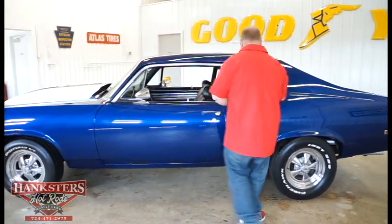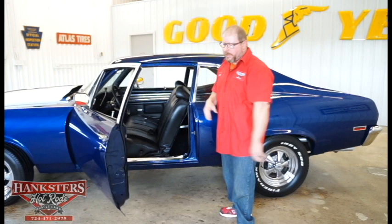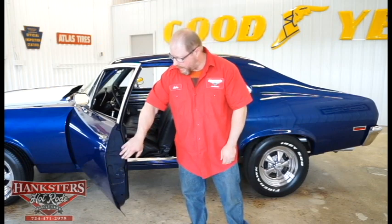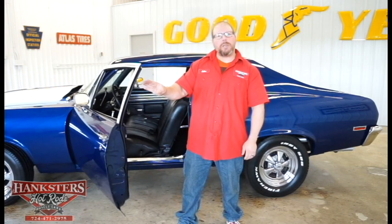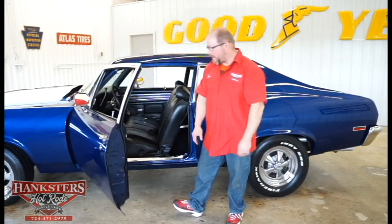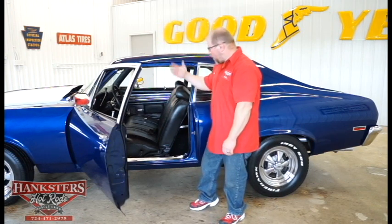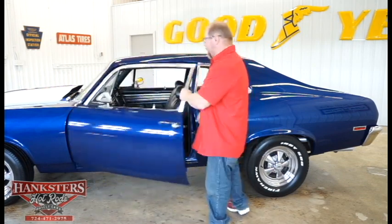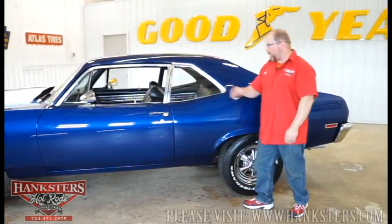The glass looks good. I'm going to open the door and take a quick peek inside — we'll get to this more in depth in a little bit. The blue exterior continues inside the car as well. All seals and weatherstripping around the door look to be in really good shape — no cracks, no tears, no chunks torn out. Door panels look good, seat upholstery looks real good, carpet and dash all look really good. The door shuts real nice and easy with a good solid thud.